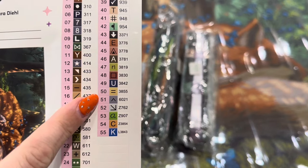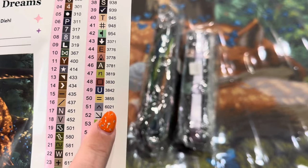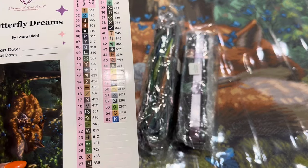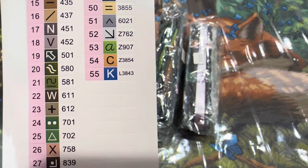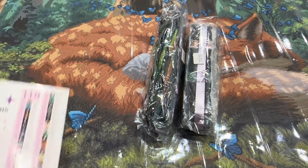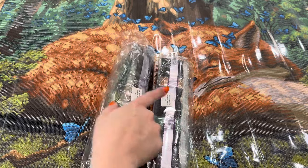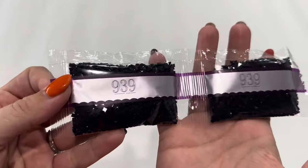Moving on to the end of their color code: if you see a 6000 number, that is a brand new color Diamond Art Club has introduced — a new color that DMC doesn't quite have — so they've gone ahead and made their own. Right here we have three Z numbers and one L. Z means fairy dust and L means iridescent. Your drills also come in a bag with the name of the kit on it, and in this case, with two bags, you'll have part one and part two.